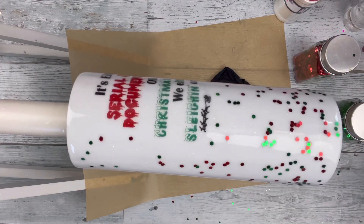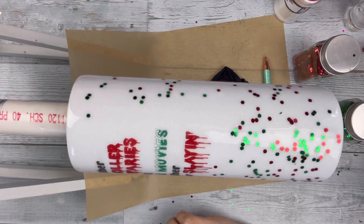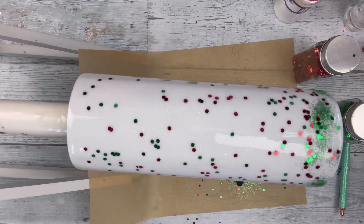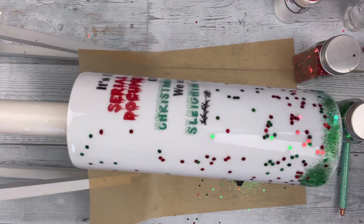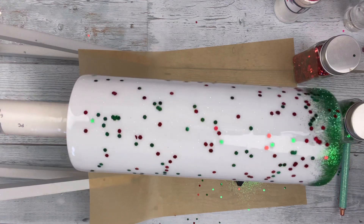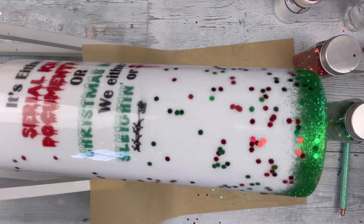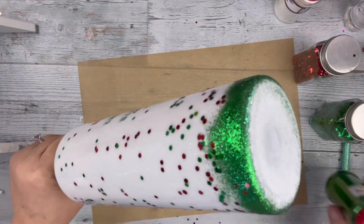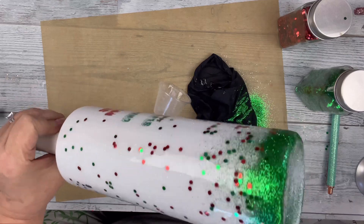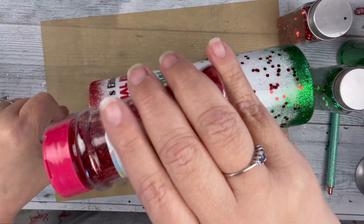Once I'm satisfied with that, I grab Cash Money by The Glitter Guy — but first I lay down some of those chunkies that are sticking up. Cash Money is a really nice green and it goes really well with this tumbler. I sprinkle that down at the bottom, not trying to get full coverage — just kind of full at the rim of the bottom, then waterfall it up towards the middle. I take the tumbler off my turner, tilt it, and tap very lightly on the glitter container so it sprinkles a little bit up. Then I take Ruby Slippers by The Glitter Guy and do the same thing at the top.